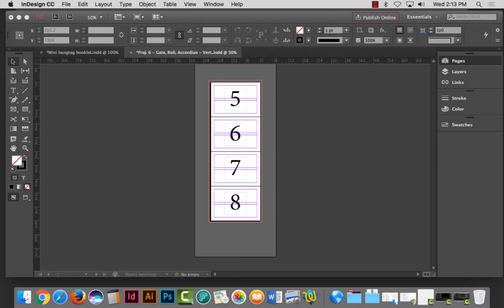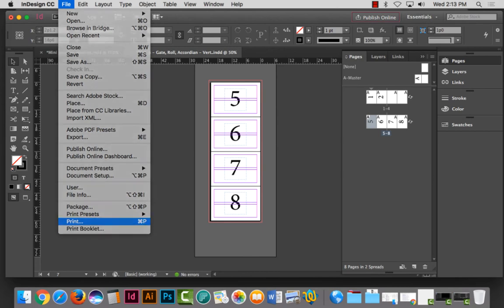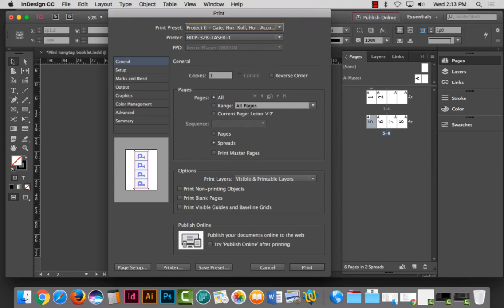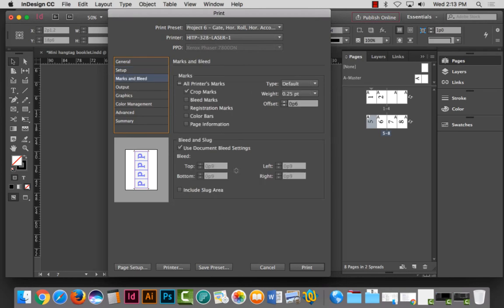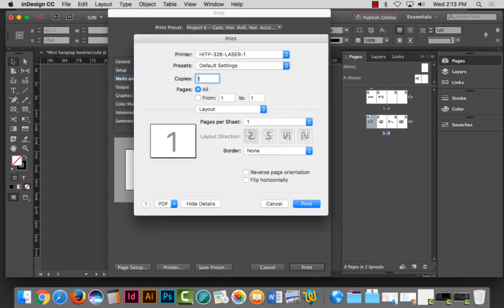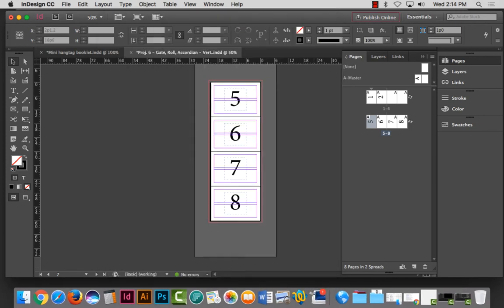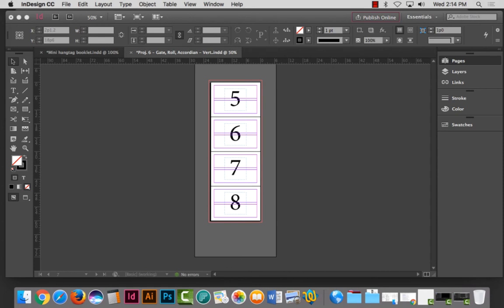It probably won't work because I didn't use my Project Six preset, so it might come out as two separate pages. Let me try again using the preset. That came out fine — do NOT flip on the short edge if you're doing a vertical gatefold, roll fold, or accordion fold. The default regular two-sided printing works correctly for those.